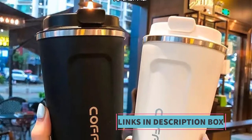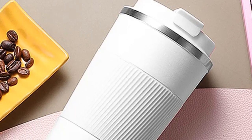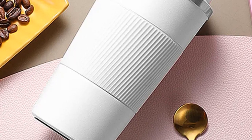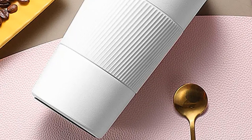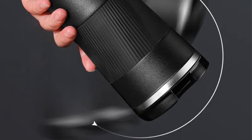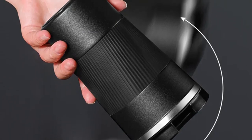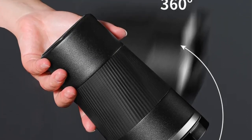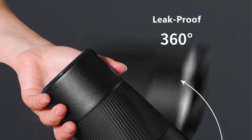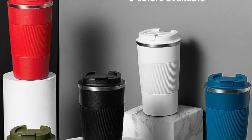Product 2: Double Stainless Steel 304 Coffee Thermos Mug. The Double Stainless Steel 304 Coffee Thermos Mug is a versatile and high-quality beverage container designed to meet the needs of coffee enthusiasts and travelers. Available in two sizes — 380 milliliters and 510 milliliters — this thermos mug is engineered with precision, making it a reliable choice for keeping your drinks hot or cold on the go.